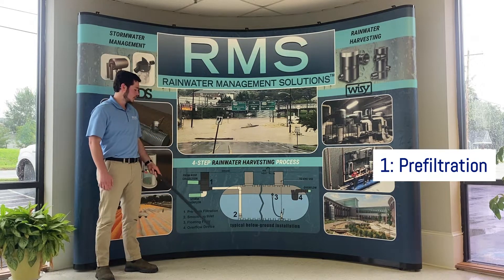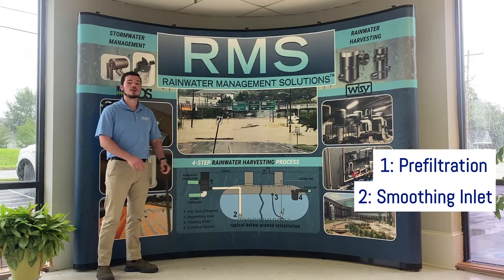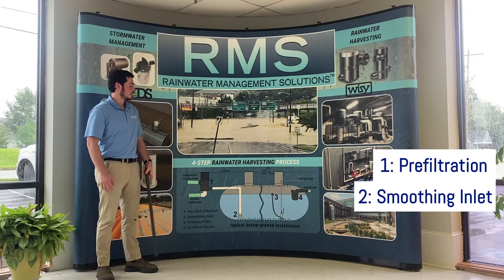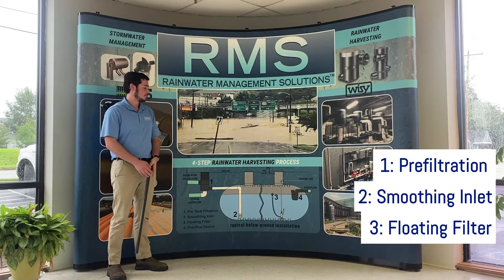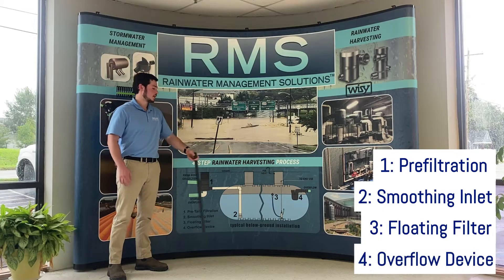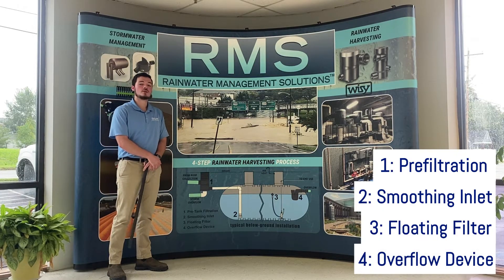The second step is to gently introduce the incoming rainwater by using a smoothing inlet. The third step is to pump water out of your tank for end use through a floating filter intake. And the fourth and final step is to install an overflow device to allow excess water to release from your tank when it is full.